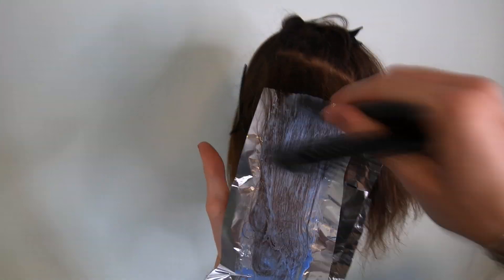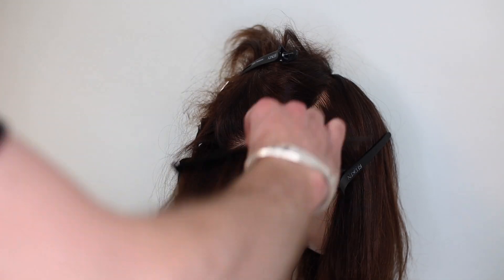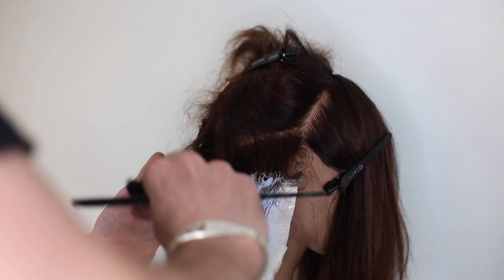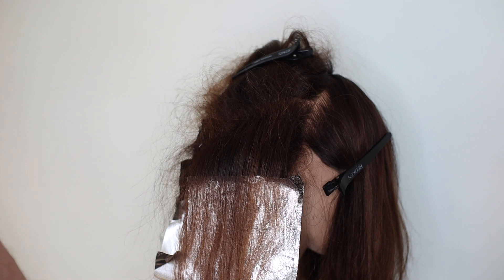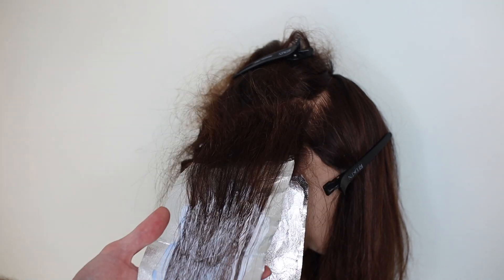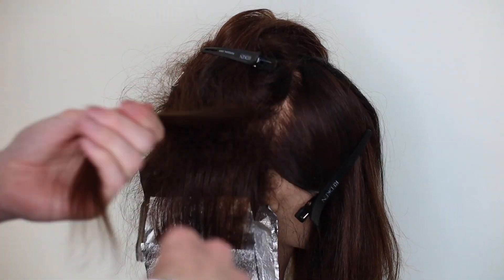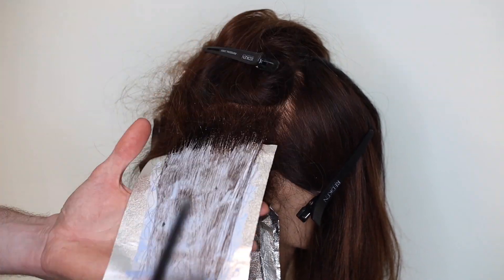This technique is incredibly simple in its conception but there are a few key things. First, paint the foil before you apply it to the head — this gives you great saturation from underneath the section before you start. Use long consistent backcombing strokes to prevent tangles when removing it later, and remember to work high and low throughout: the first section goes three quarters of the way up the head, the second section halfway. Working like this ensures maximum blending later.